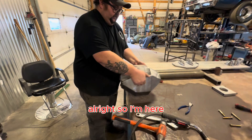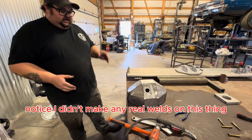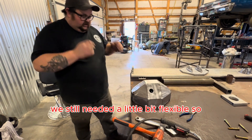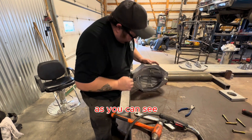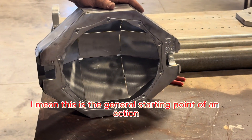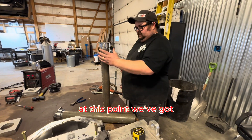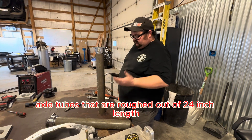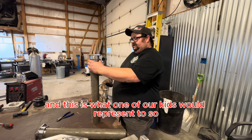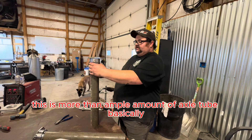Notice I didn't make any real welds on this thing — we still need it a little bit flexible. So as you can see, this is the general starting point of an axle. At this point, we've got axle tubes that are roughed out at 24-inch length, and this is what one of our kits would represent. This is more than ample amount of axle tube. We're going to just lightly tack the housing ends onto the tubes.